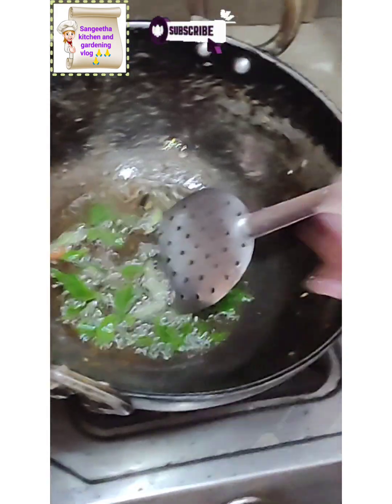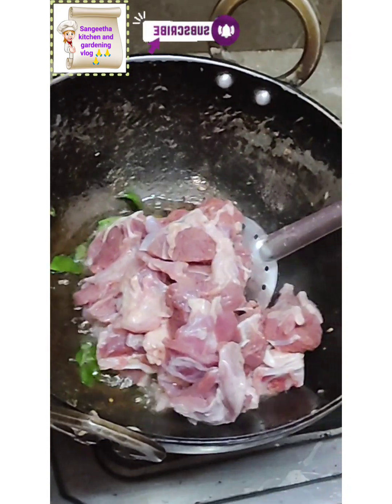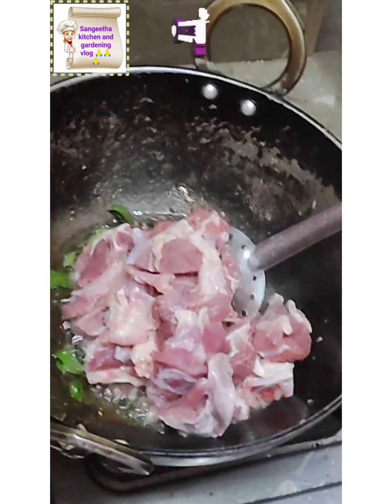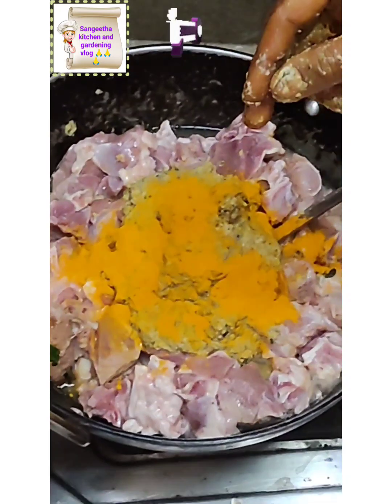We put a curry in the pan. We put a curry in the pan. Put the salt in the water and put it in for flavor.